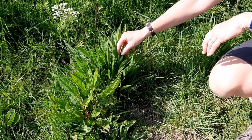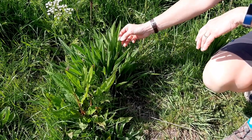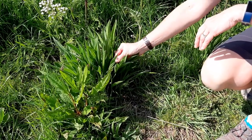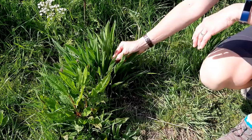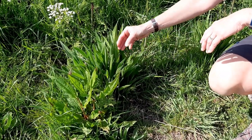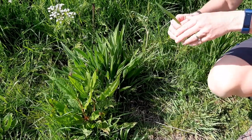So this one is ribwort plantain. You can see it's got really tall leaves — they're slightly hairy — and these ones are just starting to develop their flower heads. So we're going to pick a few of these, but following foraging guidelines we're only going to pick one or two leaves from each plant.